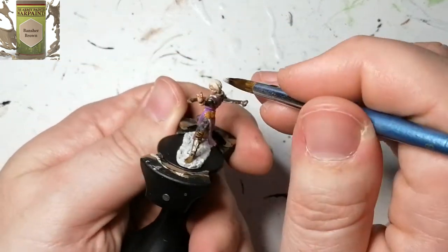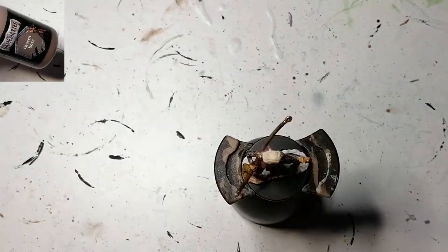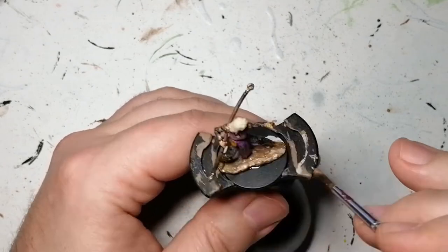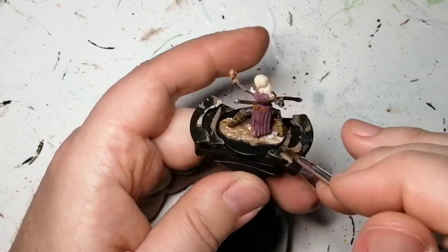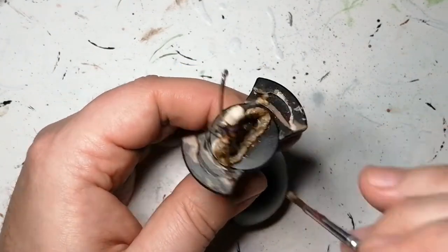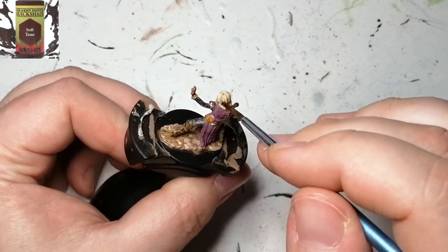I'm using a paint from Army Painter's Game Master range called Cavern Base. I'm not sure yet if this is a unique color. All I'm doing is painting the actual base of the miniature with this, and on the sides I'm going to add some battlefield rocks to cover up the black base.